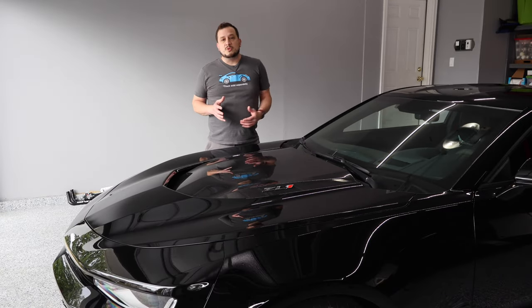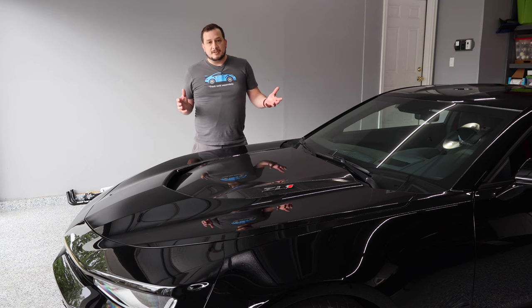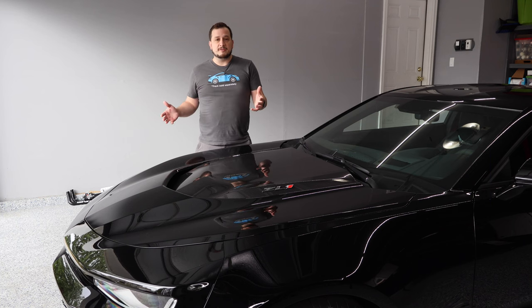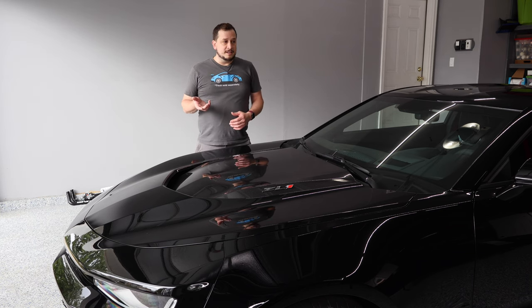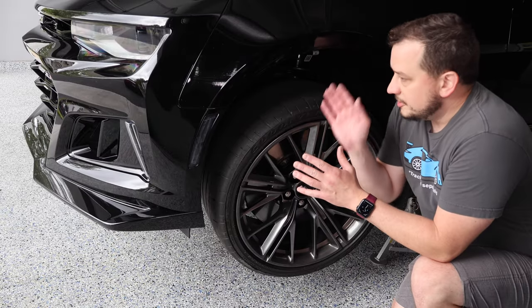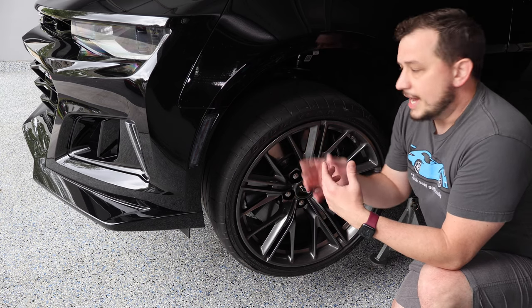All of the OEM pieces and part numbers will be in the description along with links on where you can find everything — GM part numbers, the link to Wildhammer Motorsports where Matt picked up this 1LE front bumper conversion with all the OEM parts, and links for the tools as well. We'll start with the inner fender liners and get those out first.